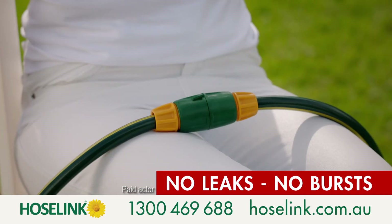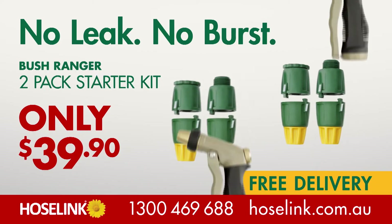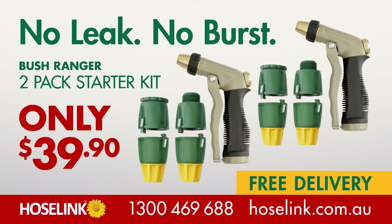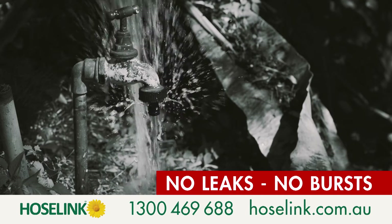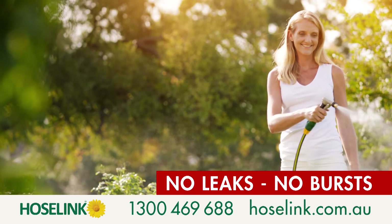What a relief, not one drop. Order your Hose Link no-leak, no-burst starter kit today — a full set of connectors to set up your front and backyard hoses, plus two quality spray guns for just $39.90. Make messy puddles and bursts a thing of the past and make watering your garden the pleasure it should be.